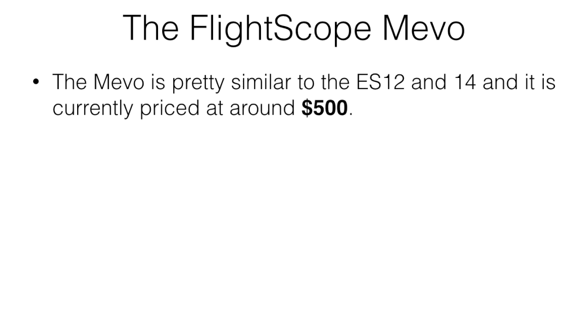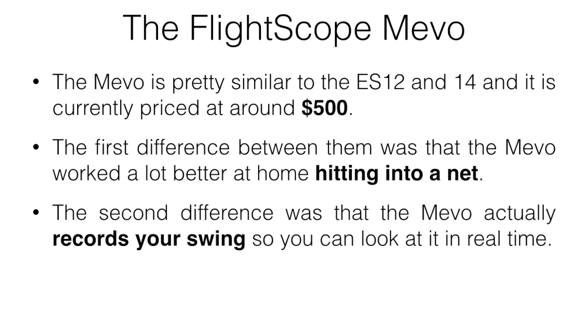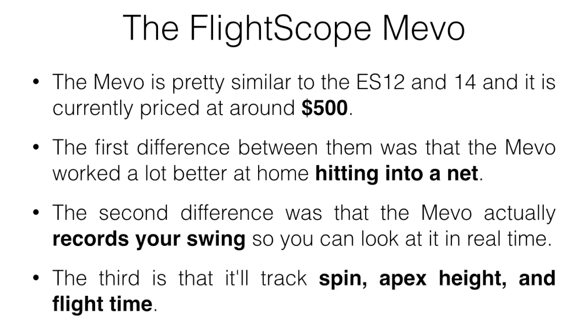Let's jump over to the FlightScope Mevo. It's a pretty similar device to the ES12 and ES14 and is currently priced around $500. The first difference is that the Mevo worked a lot better at home when hitting into a net. It's recommended you go to a range to see ball flight, but if you want something for home, this is definitely a better option. The second difference is that the Mevo actually records your swing so you can review it in real time — it sends a video recording of your swing to the app so you can see whether your swing plane is on plane and all that kind of stuff.